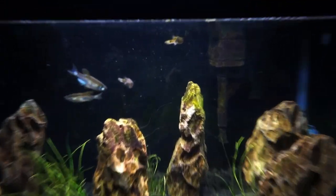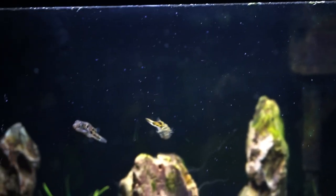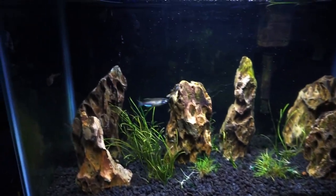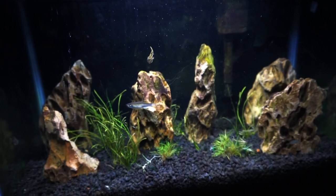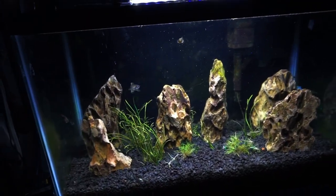Here's my next little project — the 10-gallon pea puffer tank. We have three pea puffers in here — you can see one right there, another one there, and another one there — plus a small school of long-fin leopard danios. That's literally it: just those fish chilling out with eco complete substrate, dragon stone, and hair grass. Nothing too crazy going on.